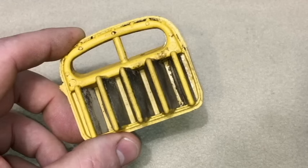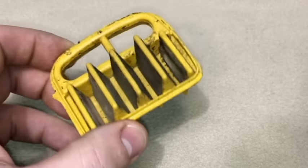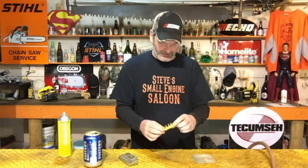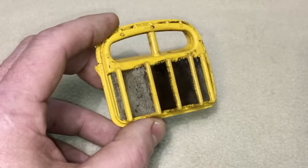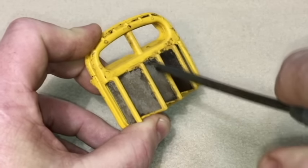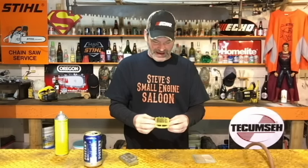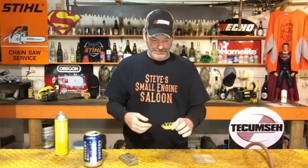Here's another one — this is off a little chainsaw, also the same idea, it's this mesh stuff. Look how dirty that is — that's plugging, that's choking your chainsaw off right there. Again, carb spray or brake cleaner, spray the whole thing, then air compressor, blow that thing off. You're not going to get soap and water down into an air filter like that — there's too many nooks and crannies and crevices. You could maybe with a Q-tip, but you can do that with carb spray or brake cleaner, no problem.